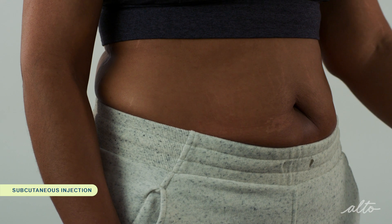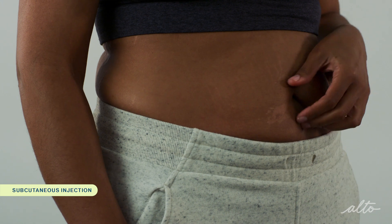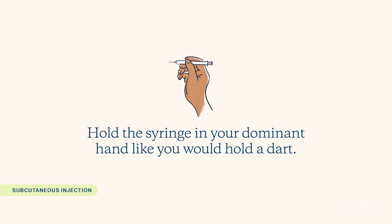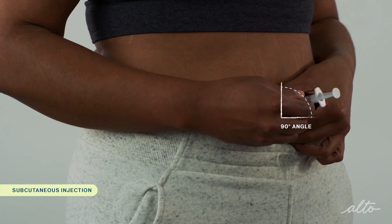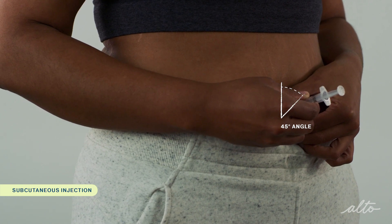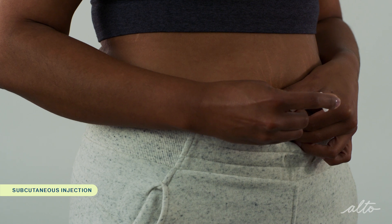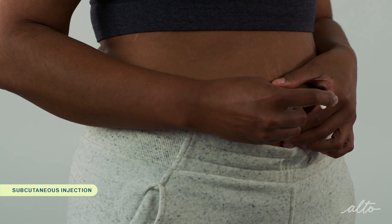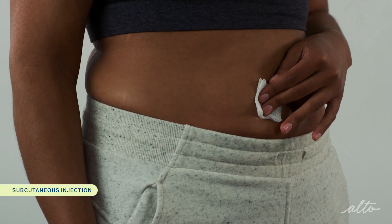To prepare for your injection, clean the injection site with an alcohol pad and allow the area to air dry. Gently grasp a two-inch fold of skin between your thumb and index finger at the injection site with your non-dominant hand. Hold the syringe in your dominant hand like a dart and insert the entire length of the needle into the pinched skin at a 90-degree angle — you can use a 45-degree angle if you have less fat on your body. Move your index finger to push down on the plunger in a slow and steady motion until all of the medication is injected. When you're done, release the pinched skin, hold for a few seconds, and gently withdraw the needle. Apply light pressure to the injection site with gauze or tissue if there is any discharge.